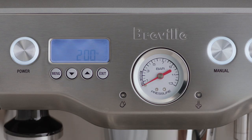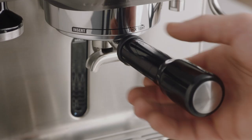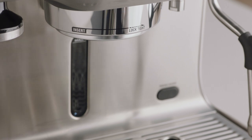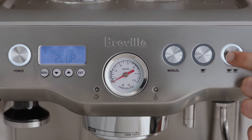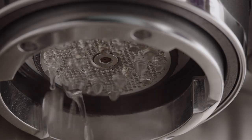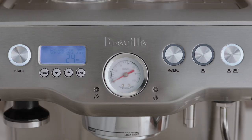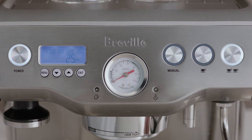To adjust the shot duration, press the menu button until shot vol flashes and either 1 cup or 2 cup is displayed, depending on the button you'd like to reprogram. Without the portafilter in place, press the button you'd like to reprogram — either 1 cup or 2 cup — to start the water flow from the group head. Press the button again once the required extraction duration has been reached. The machine will beep twice to indicate the new shot duration has been set.